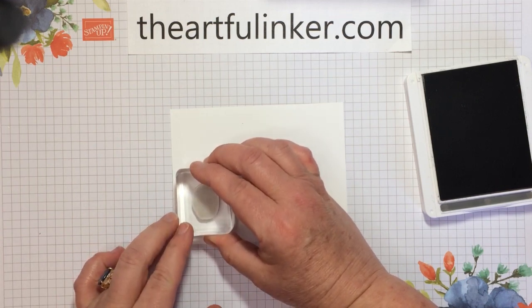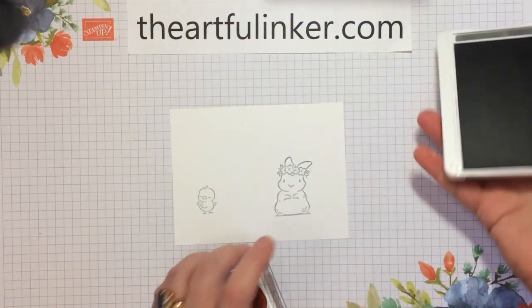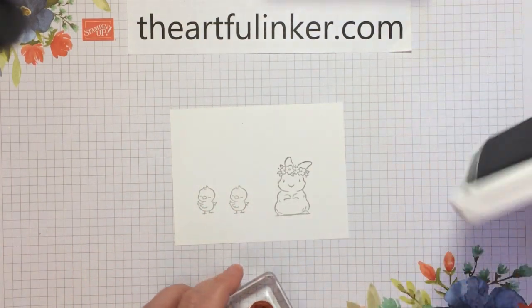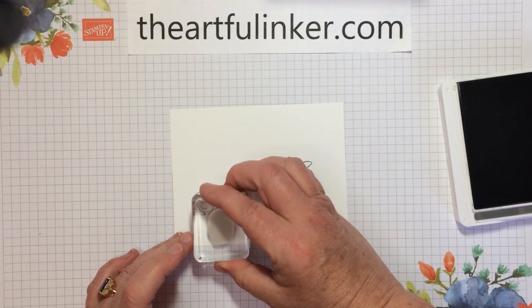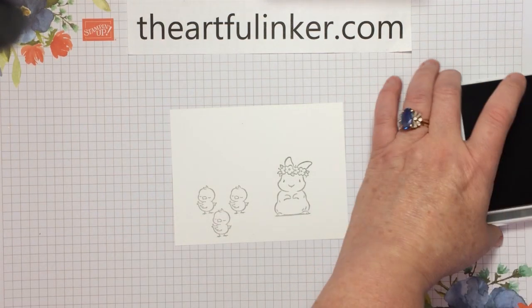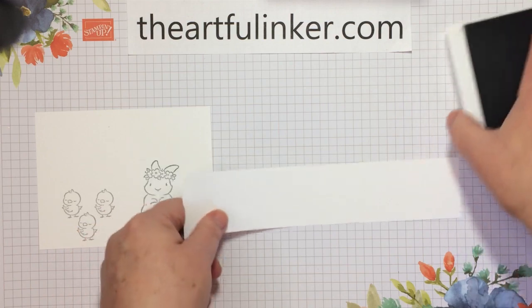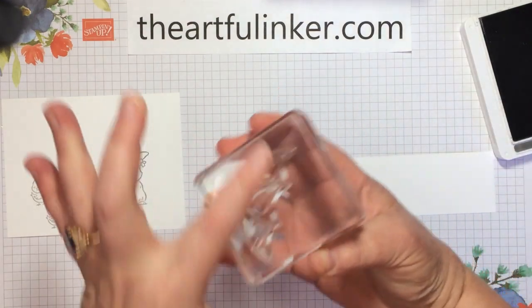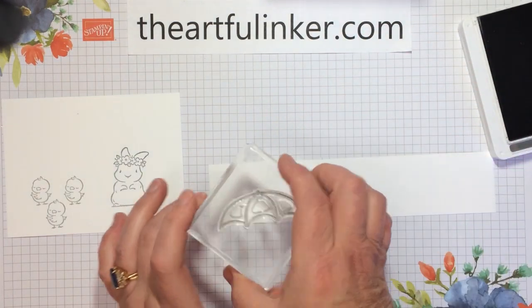These guys are from Springtime Joy. Thinking about spacing here. And then I want a third little chick down here closer to the bottom. Let's pop these out of the way. And while I'm using the basic gray, I want to bring in a scrap strip here.